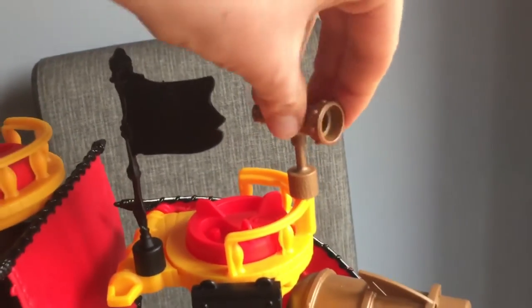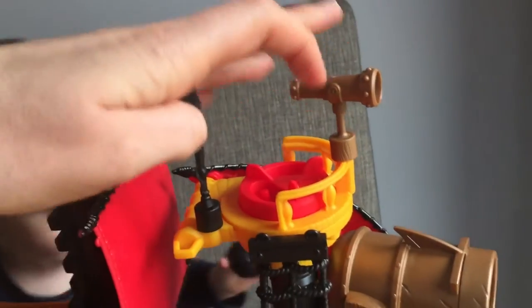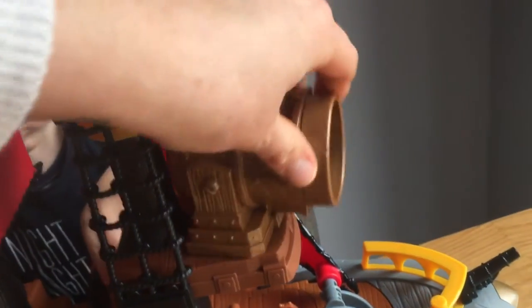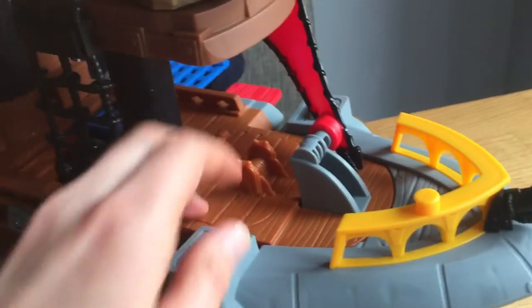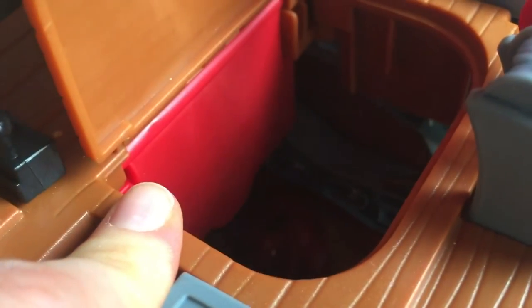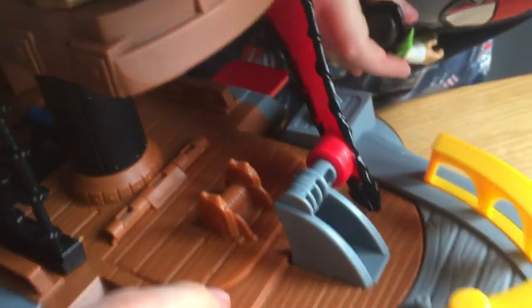Telescope at the top that moves around with a flag. This moves around again. And there's a little secret compartment in here too — that's where the shark, when he bites them, they go inside there.